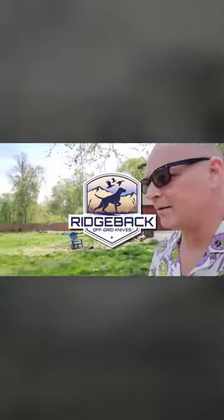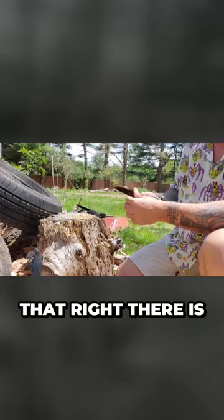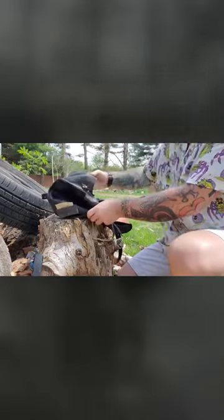That thing's pretty — let's go do some cutting. Push cut. I'm gonna use that jimping to my advantage. Holy crap. Boom. That right there is probably the best push cut I've gotten out of any knife I've ever done.